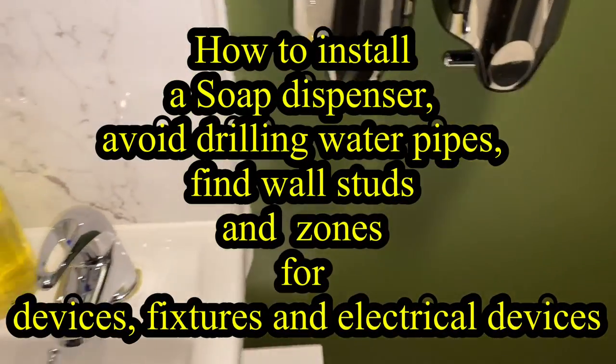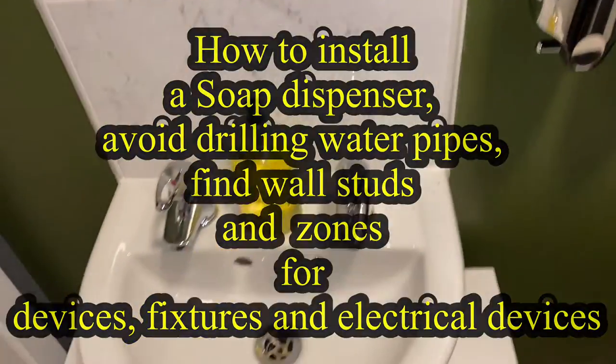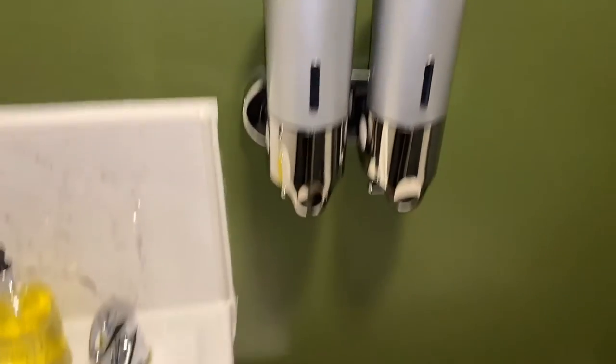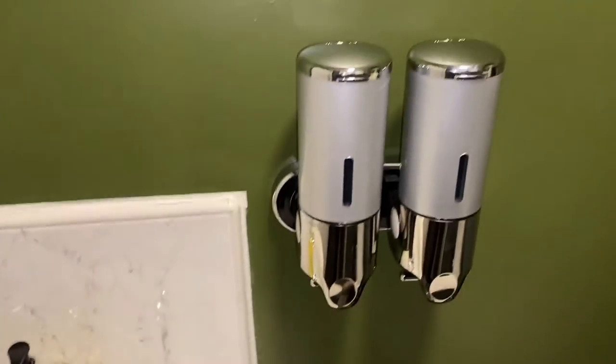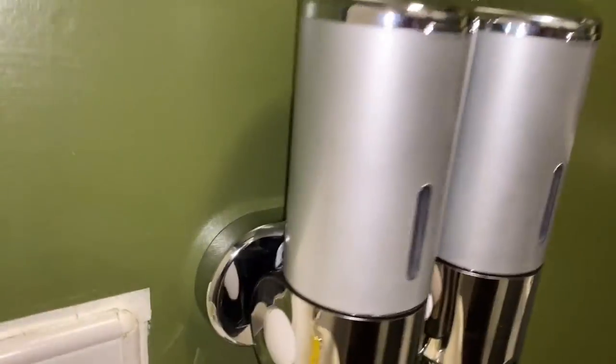This video shows you how to install or wall mount your soap and shampoo dispenser. A dispenser primarily eliminates the need for messy plastic bottles and helps to make even the smallest of bathrooms feel more like a luxury spa.